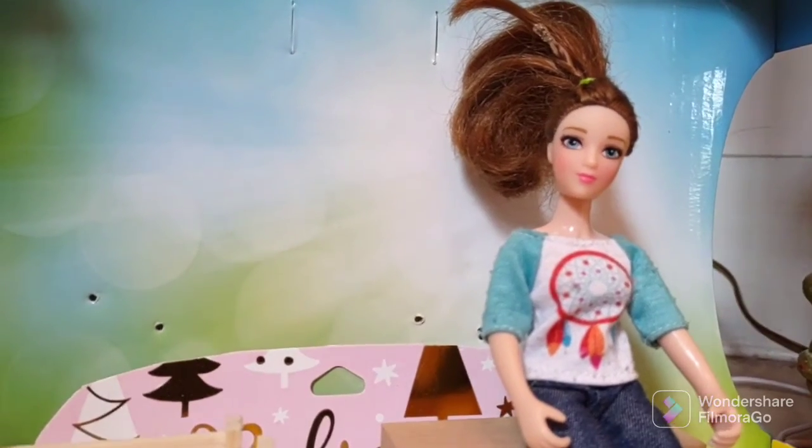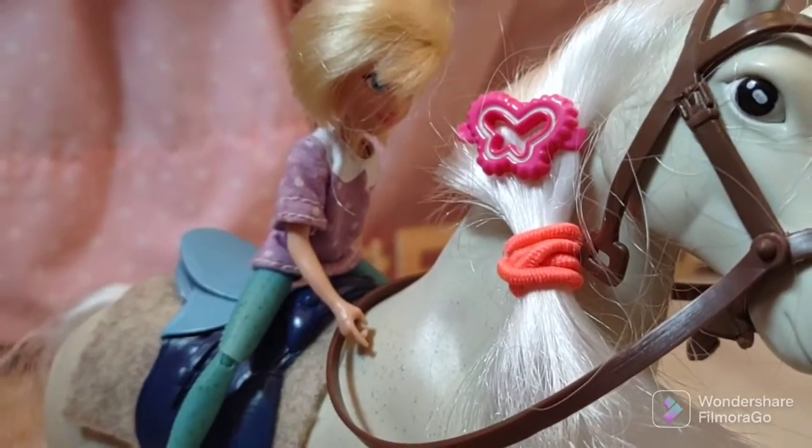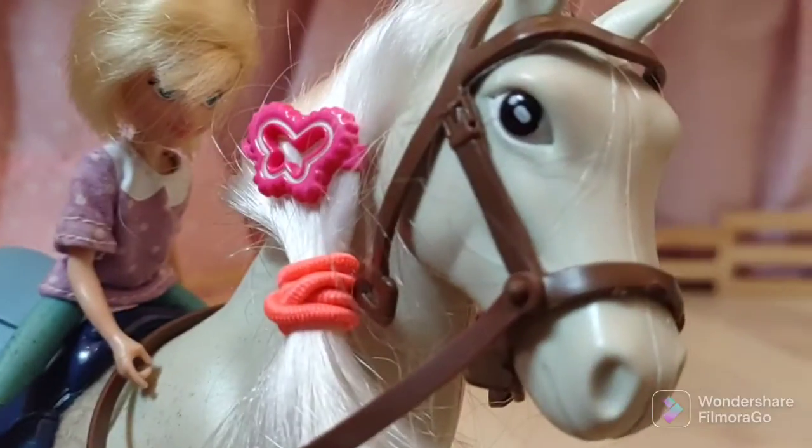Hey Abigail, I happen to notice — what happened to your saddle? Oh, the other one was too tight for Oreo so I got this one. Okay, you can trot once that way.